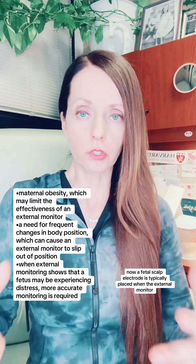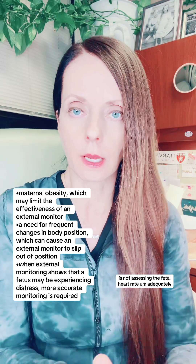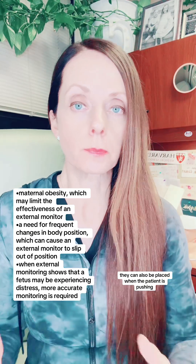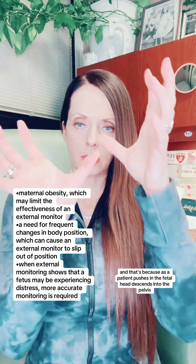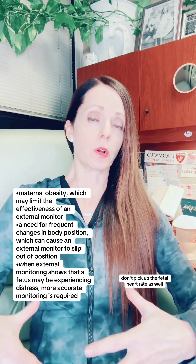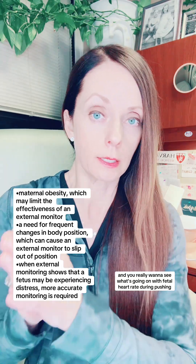A fetal scalp electrode is typically placed when the external monitor on the abdomen is not assessing the fetal heart rate adequately. They can also be placed when the patient is pushing, because as the patient pushes and the fetal head descends in the pelvis, the external monitors don't pick up the fetal heart rate as well. You really want to see what's going on with the fetal heart rate during pushing, since it's very common for decelerations to occur and you want to be able to fully assess those.